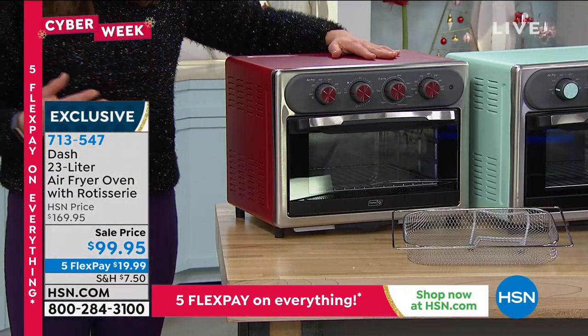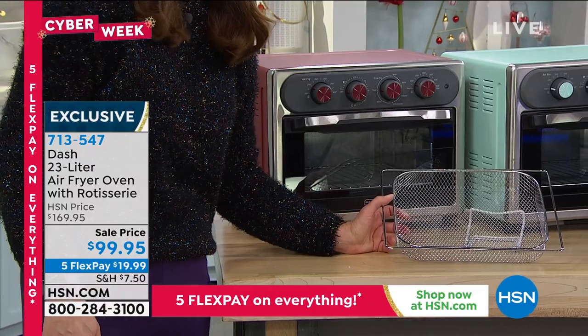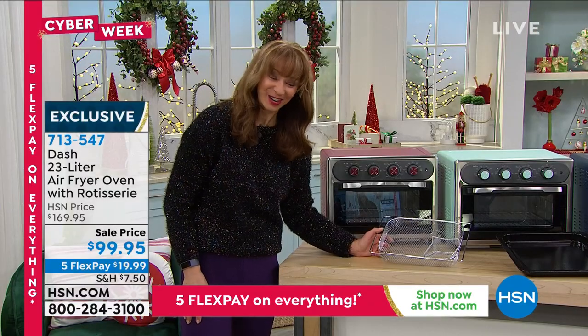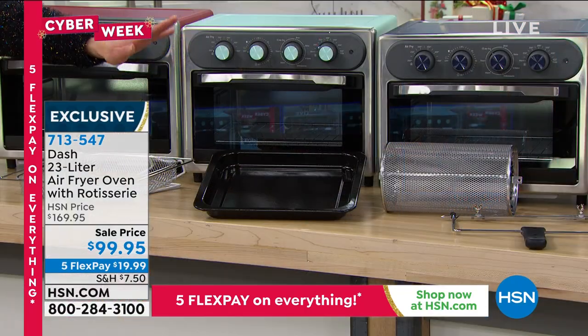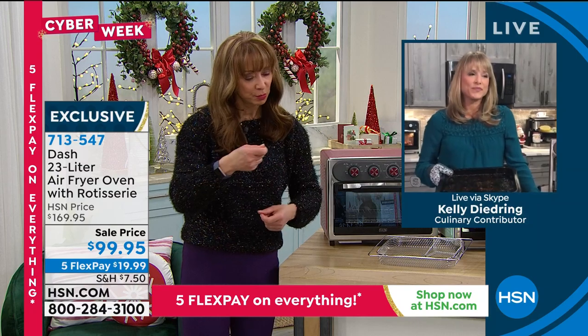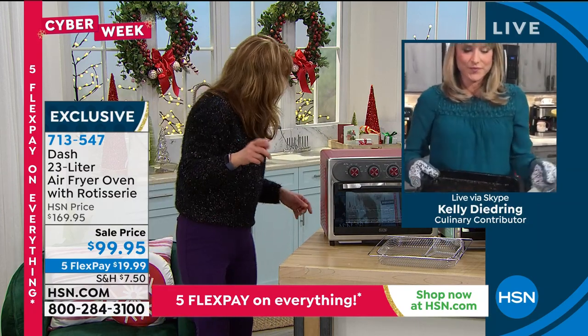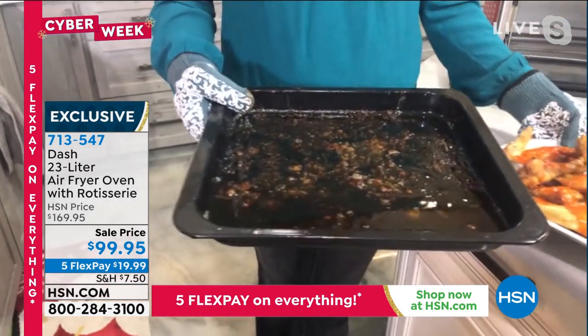And then we have our red — it's kind of like a sangria red. It's not a paper tray, it's your air-frying basket. Then you get that deep baking dish, as well as that wonderful rotisserie drum — almost like what they use at the deli for your french fries — the rotisserie spit and the remover. Do we also have the additional Dash baking accessories?